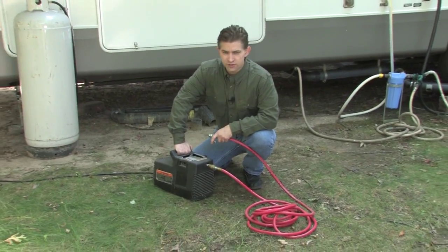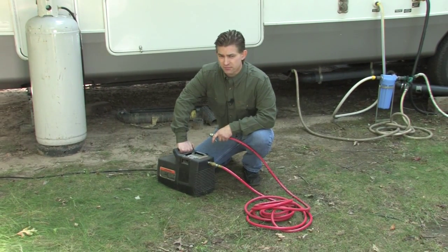There are a few things you need to know if you choose to blow out your system with a compressor. While it is easier and cheaper, it is a generally less thorough process than going the antifreeze route. And while you won't have to worry about flushing the antifreeze out of your system come spring, blowing out doesn't always get every last bit of water, and there will probably still be portions of the system that you will have to drain manually.